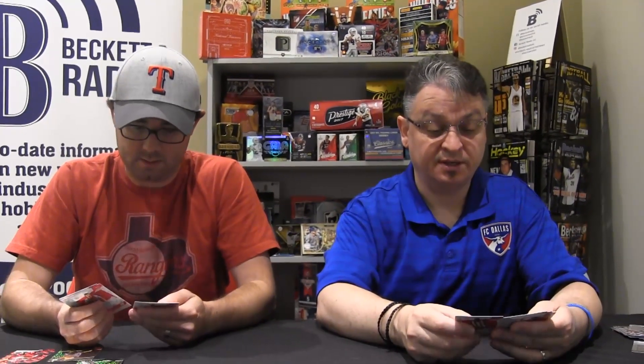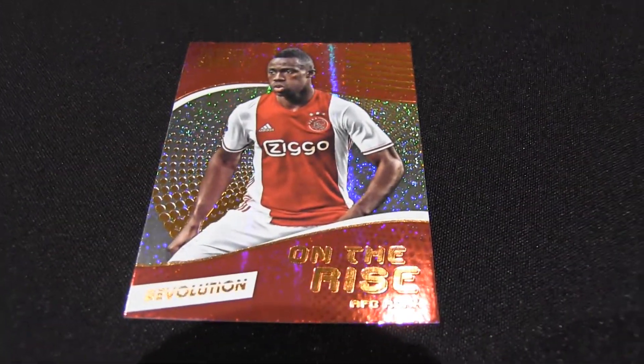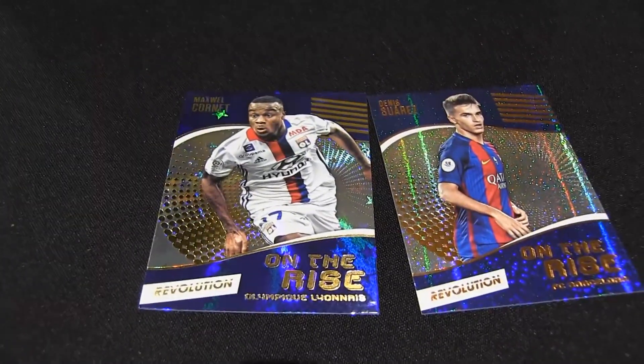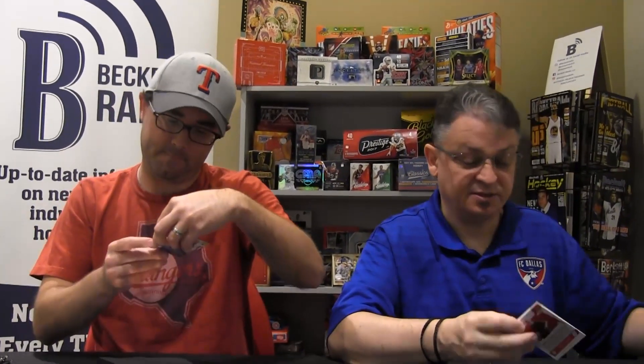I'm betting these base parallels would be signed. The texture isn't only just bright, it's textured. Here's an On the Rise of Tedinson Sanchez, On the Rise Denis Suarez, and Maxwell Cornet — I'm guessing that's French. On the Rise cards are kind of like a rated rookie variation or styling.